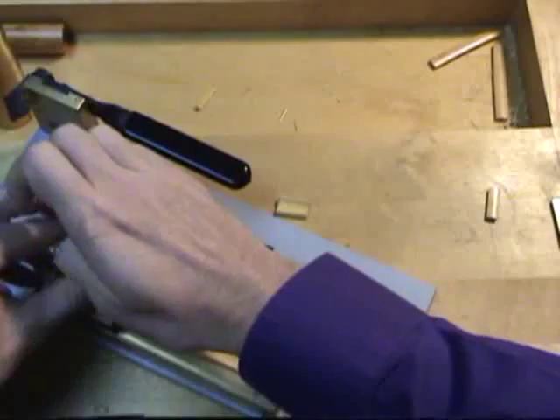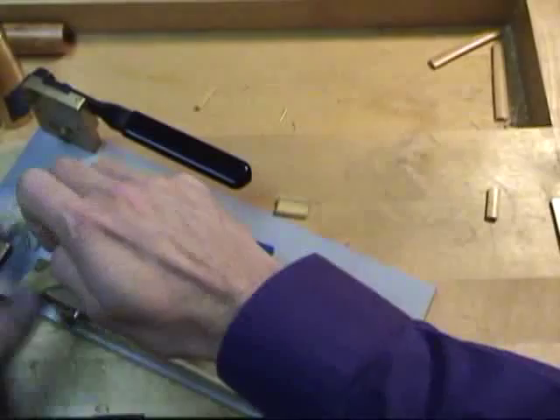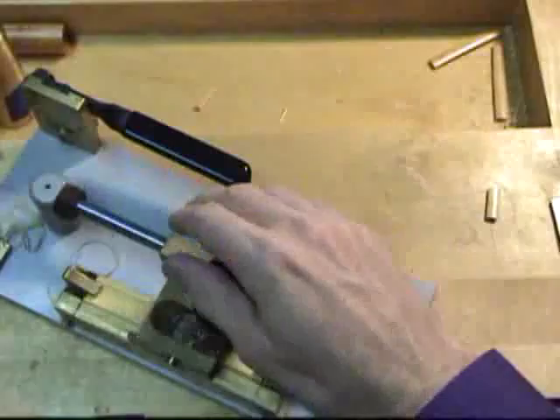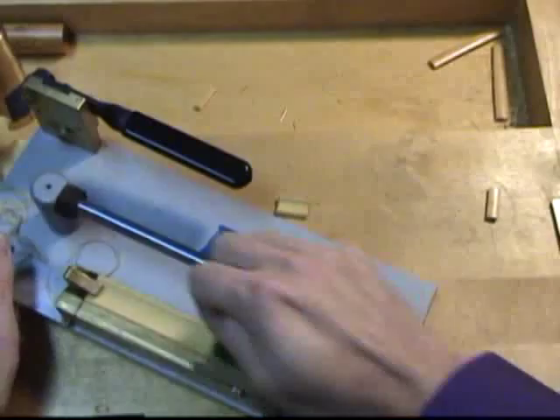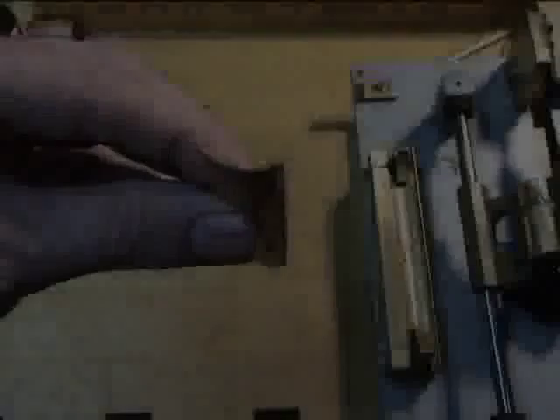Next I place the cane in the bed of the gouger. I pay attention to how the knife moves through the cane. This cane is gouging very nicely — nice and even consistency. This particular piece of cane is not that hard; I will make a note of that.